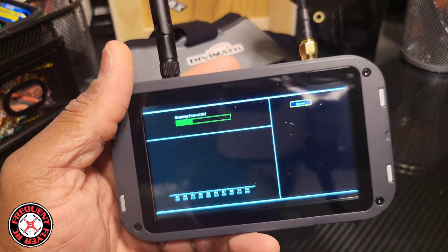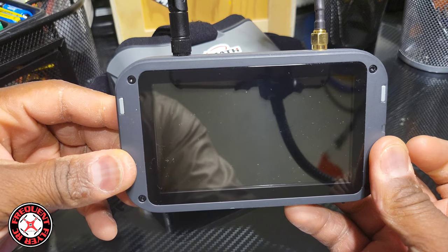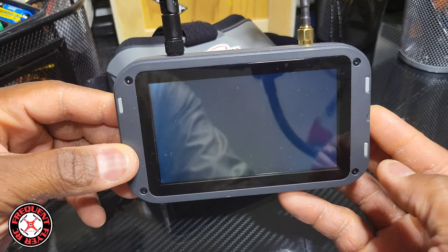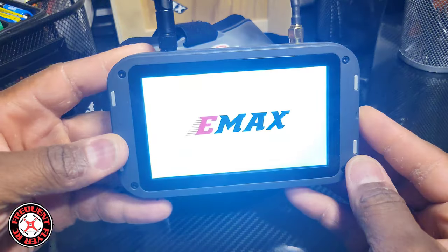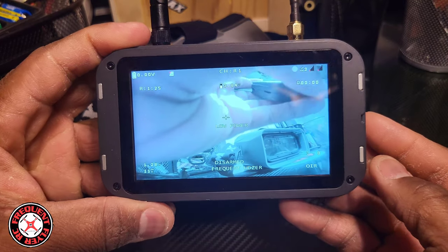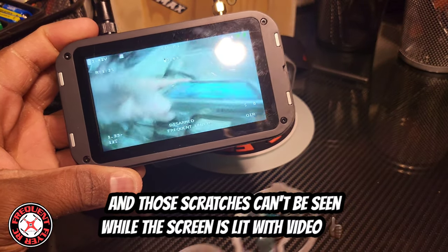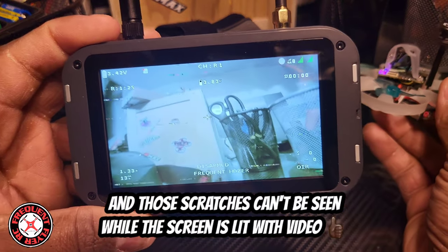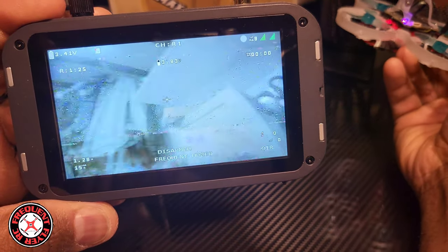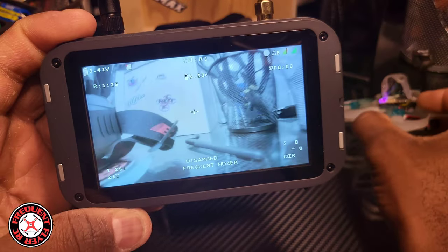The digital feed still looks tons better than the analog feed. As soon as I turn it on, it usually locks right onto the channel. But if I turn the goggle on first and then turn the quad on afterwards, it'll take a long time before it actually finds the channel. Check out the image — it's not bad at all. You might see a little breakup because I'm really close, and this screen doesn't do it justice on video — it looks a lot more colorful and clear.